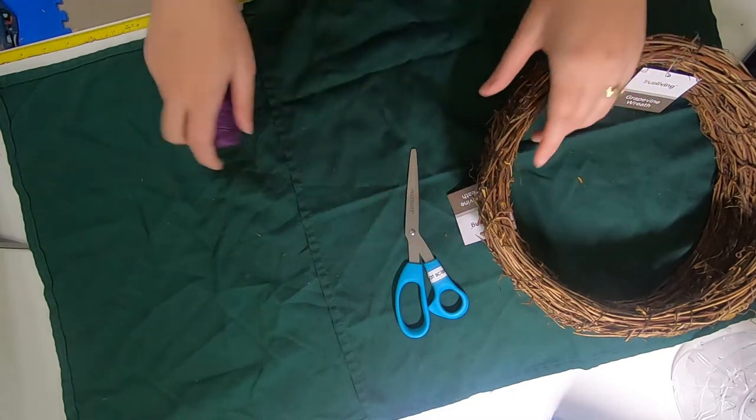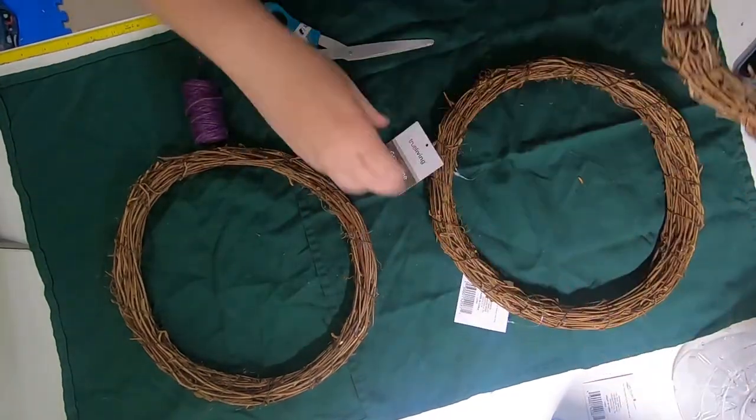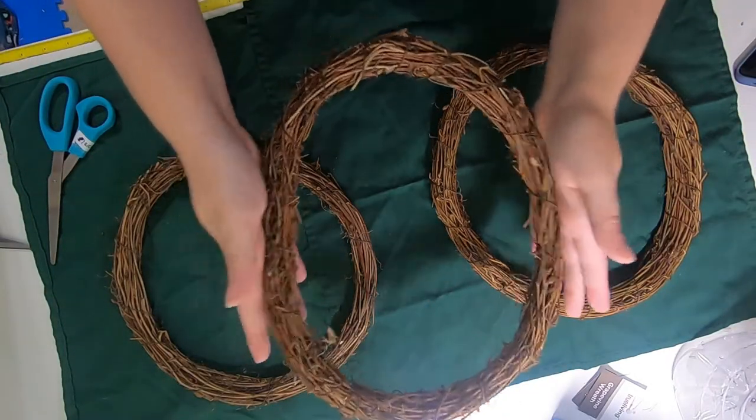So what we're going to do first is cut all of the tags off of the wreaths. The next thing you're going to notice is that these look stiff but they're actually kind of squishy, which is what we want.